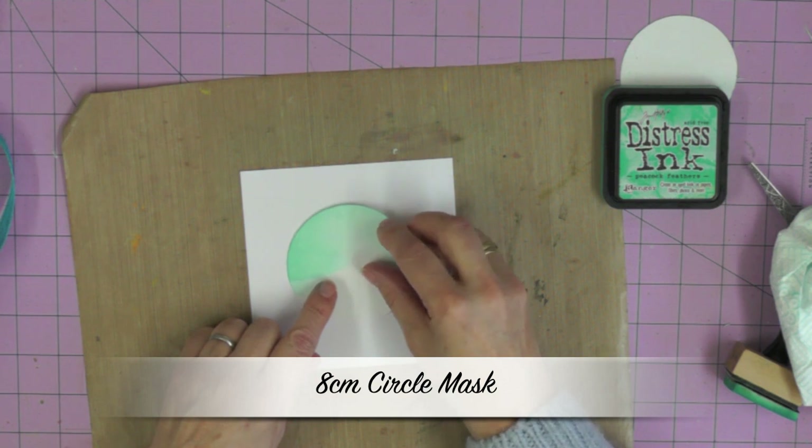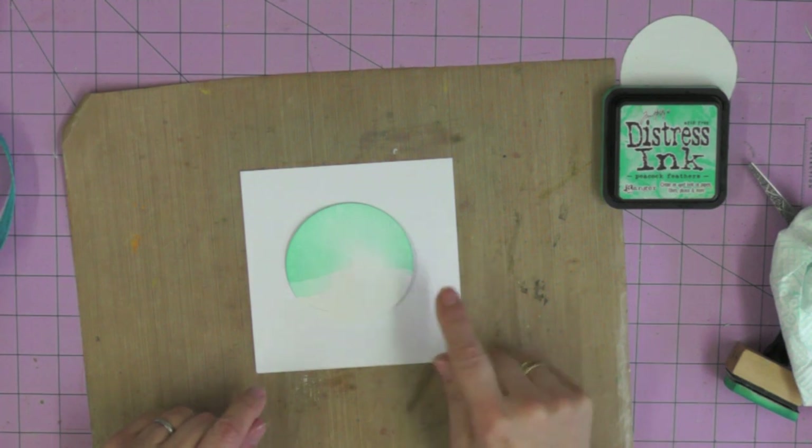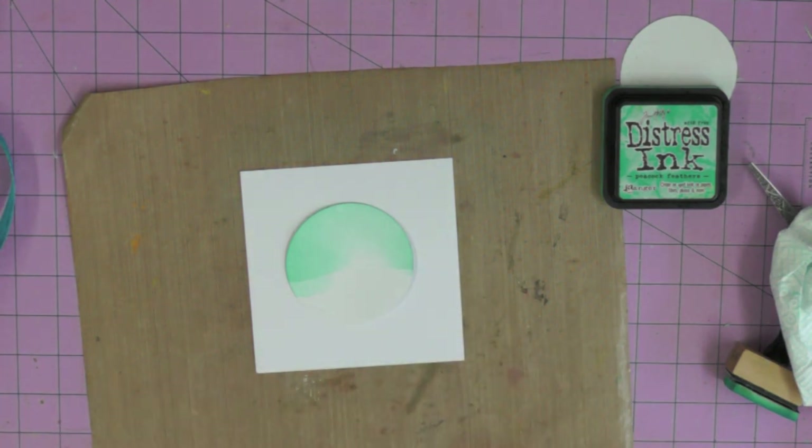I'm using a reverse stencil technique. I've cut out a three inch circle with my Cricut - you could use a punch or perhaps draw around something and cut it out. I'm going to use this to mask off an area that could be a sun or a moon - the choice is yours.